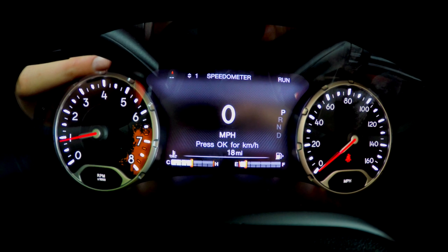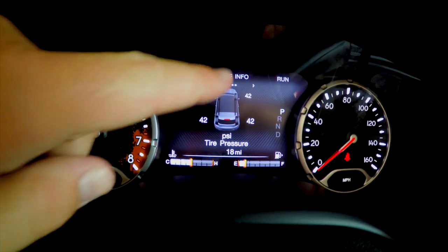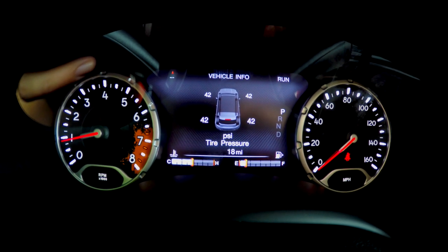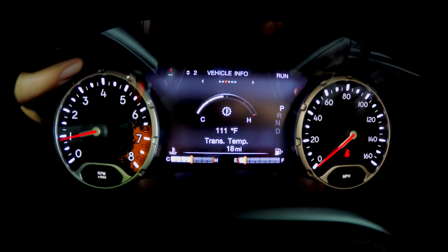Press down and you'll see that the menu will change to 2. It turns into your vehicle info and you can see the little dots — that shows that there are sub-menus. By pressing left and right we can go to the sub-menus. Right now it's on tire pressure and we'll just kind of cycle through them. This is all your vehicle info.